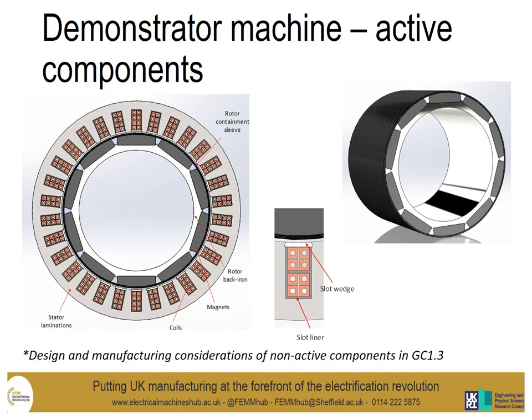The baseline demonstrator machine cross section shows the active components. The coils are double layer, so one slot is shared by two coils. The insulation is standard polyamide insulation. The slot liner is 0.5mm thick. It's worth saying the non-active components for this machine are being considered in the Grand Challenge 1.3 work theme.